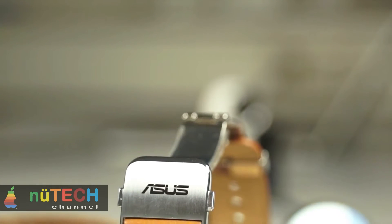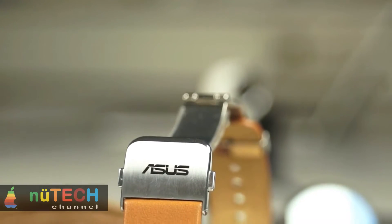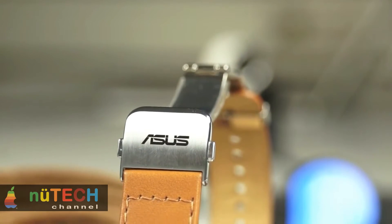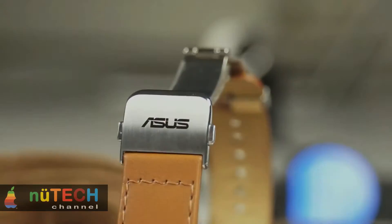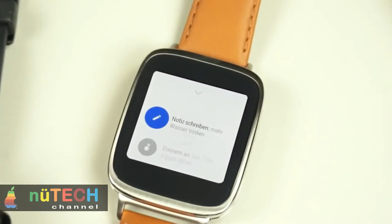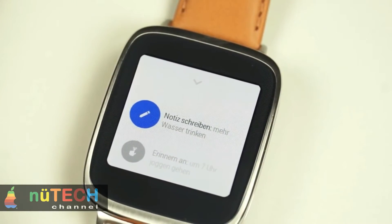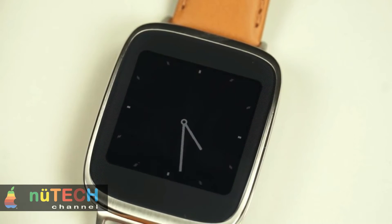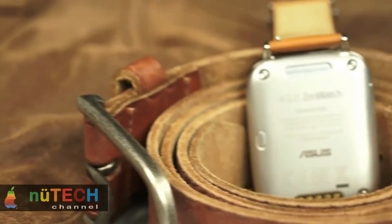The ZenWatch is water and dust resistant with an IP55 rating, and features a heart rate monitor and pedometer. There's a tiny power button at the back for turning off the watch. It looks pretty good on the wrist. The thickness ranges between 7.6 to 9.4 millimeters as the watch is curved, and the watch weighs 50 grams.